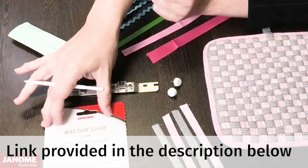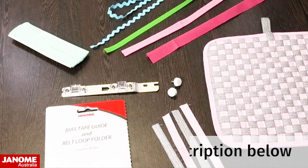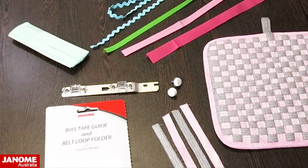For anybody looking at an extra attachment, whether you're doing some crafty projects, attaching bias and ribbon onto clothing or costumes, or making lots of belt loops for jeans — there are practical ways you can use this and also decorative ways. We're going to show you a couple of different options.